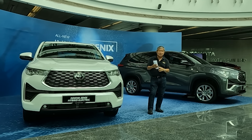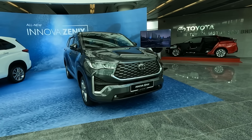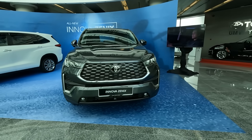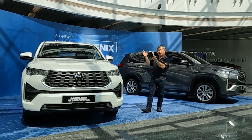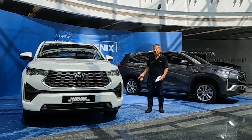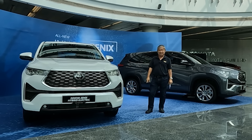For the new Innova Zenix, we have two versions. We have a normally aspirated two-liter engine that is far more powerful than the previous one, and also a hybrid version which also runs a two-liter, but Atkinson cycle engine. So, let's go deeper into it.